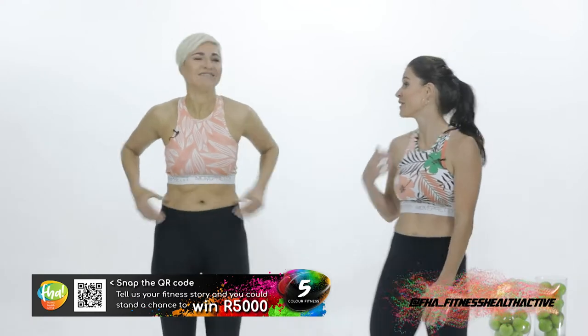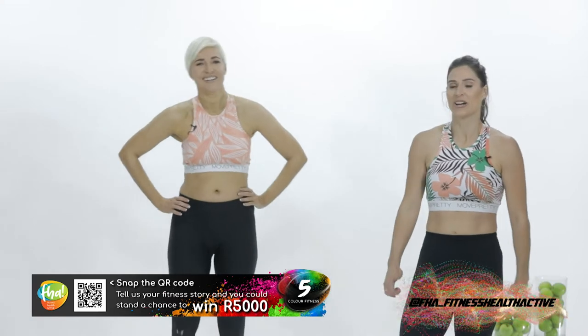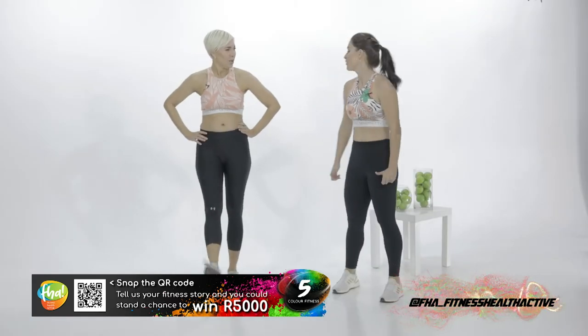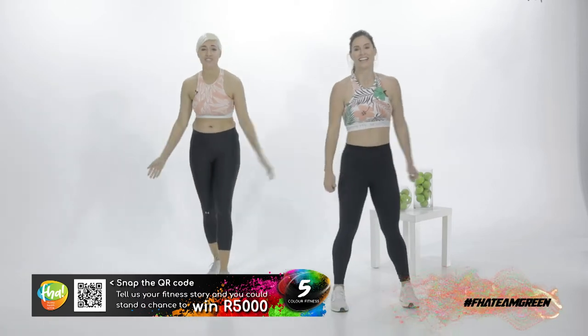Your quads are going to feel the burn. Your glutes. Lower body workouts. Catch your breath. How are you feeling? Please give us feedback on our social media platforms — we want to hear back from you.